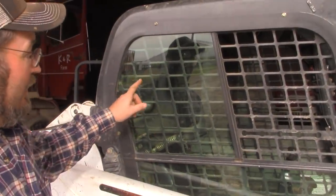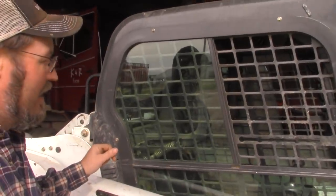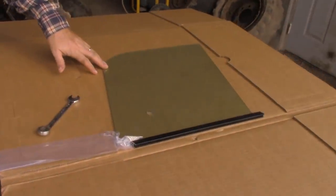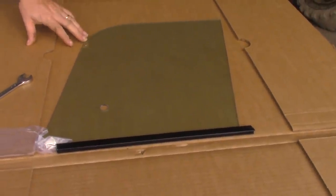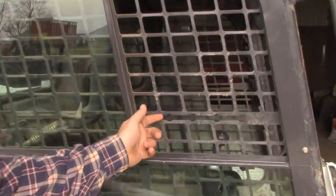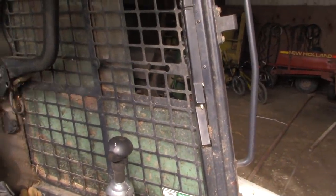My bride came out to investigate the window that we broke. Who broke it? I did — okay, I'll take the blame for it. I dropped a board and it hit right here. This is the pane of glass; this is the new one. It just shattered it. Right now I'm working on taking the old one out. This newer series Bobcat — if you look on the other side, it's got a knob that slides through all these little holes, and we're going to be taking that apart right now.